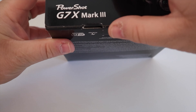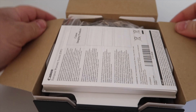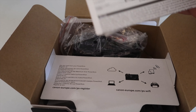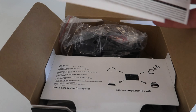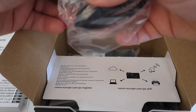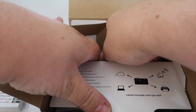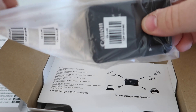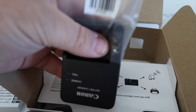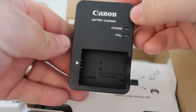So this quick unboxing video will just show you exactly what you get. Within the box, you have your manuals, registration and warranty cards. In this one, we have the UK plug. We have the charging dock — pretty standard, same as the Canon G7X Mark II.